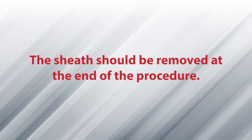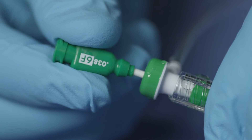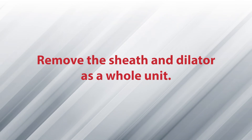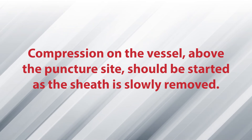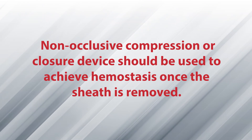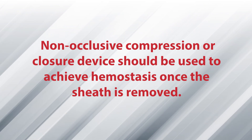The sheath should be removed at the end of the procedure. Prior to removal of the sheath, reinsert the dilator and secure the dilator to the sheath by snapping it back in place. Remove the sheath and dilator as a whole unit. Compression on the vessel above the puncture site should be started as the sheath is slowly removed. Non-occlusive compression or closure device should be used to achieve hemostasis once the sheath is removed.